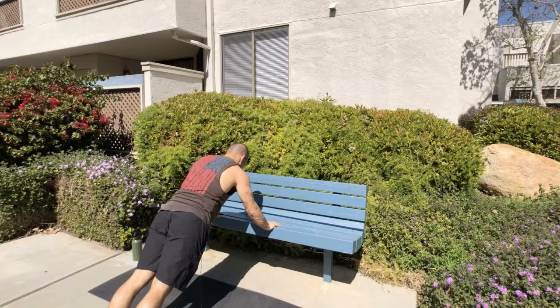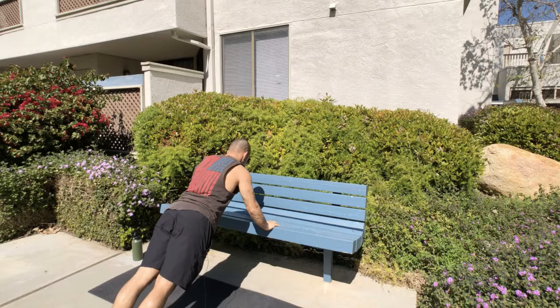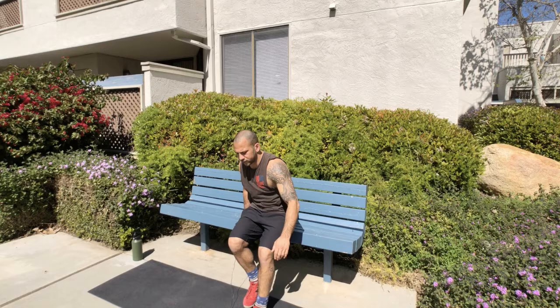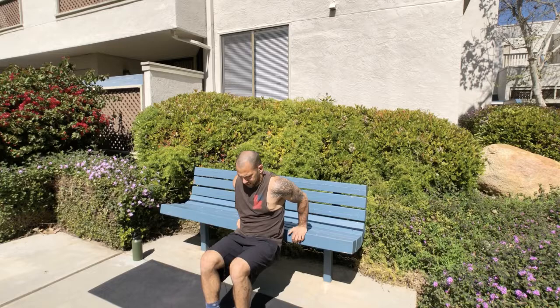Let's go into the park bench push-ups — the PB push-ups. Do 10, try to stay straight throughout the exercise. I'll show you some modifications you can do along the way. Now we're going to do some easy stuff at the beginning and get a little harder and more technical towards the end.